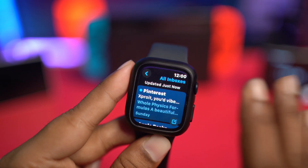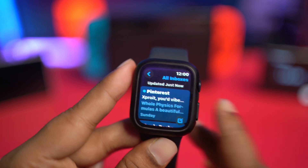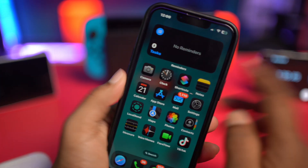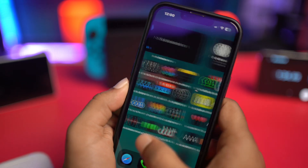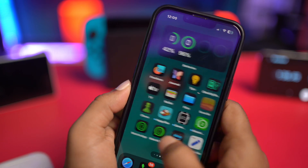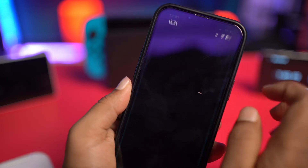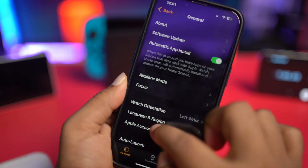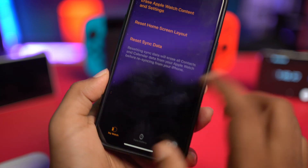Let's say you've done that but it's still not giving you new email. The next thing you want to do is grab your iPhone. On your iPhone, open up the Watch app. Then scroll down to General, scroll down, and tap on Reset.